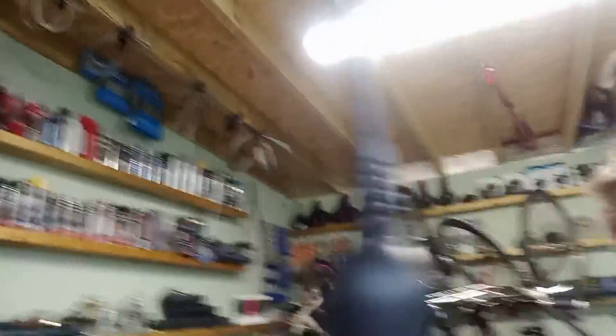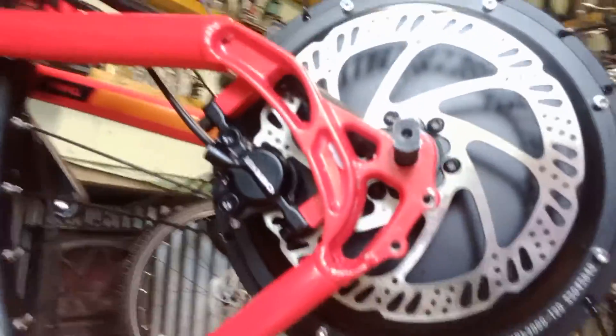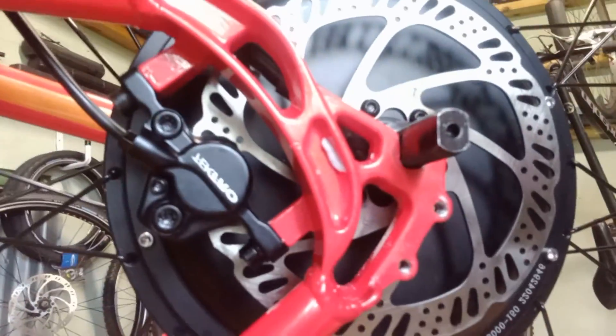I'll give you a quick look at what it looks like before discussing the torque plate options. This is what the wheel looks like inside the quick release dropout. It's a lovely fit and I didn't have to do any filing — it just fits perfectly, so I'm really happy with that.